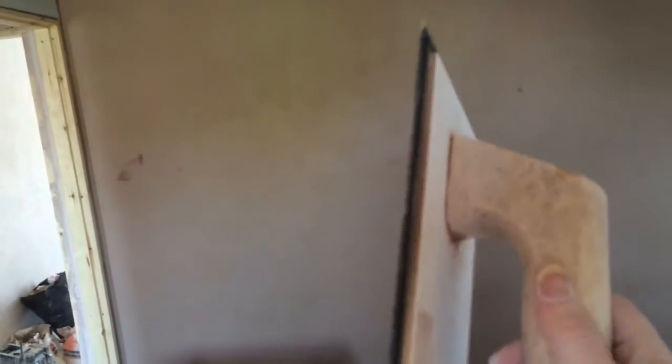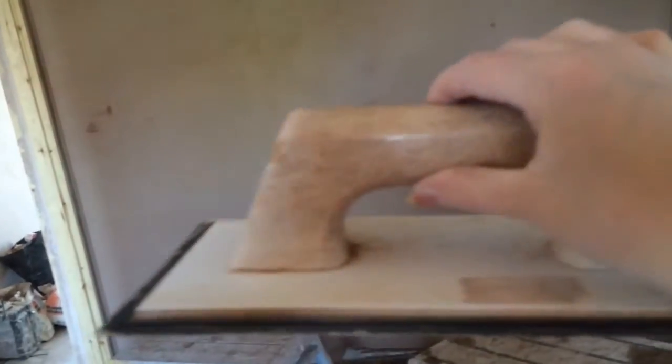Then I went over it with my Marshalltown metal trowel just to get all the little nooks and crannies. Then I did a wet trowel with the Speed Skim and then two wet trowels with the plastic trowel. I haven't got one of those posh Rufina trowels — just one of these old school Spanish plastic trowels, only because that's just what we've been using for a while.